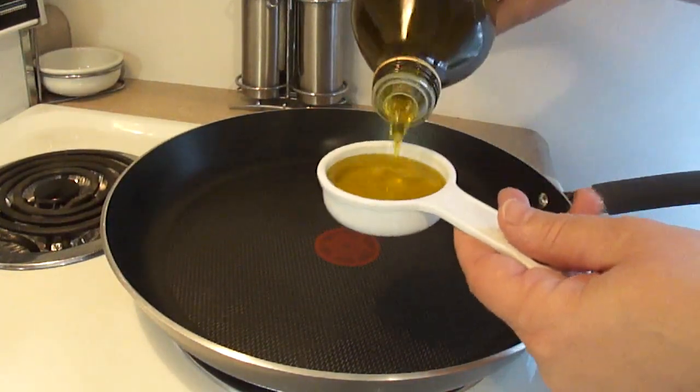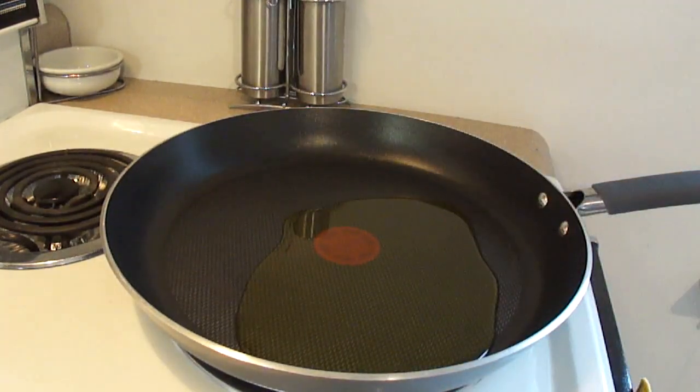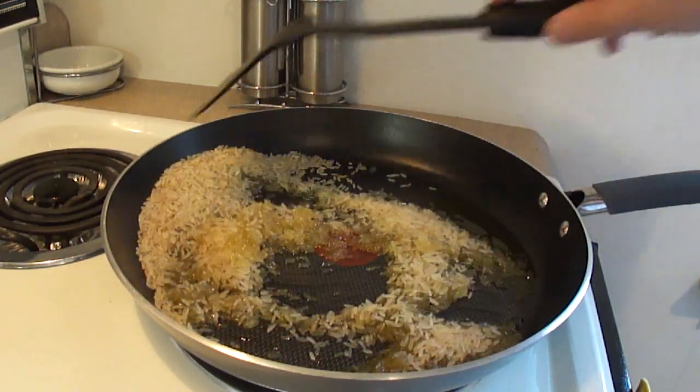Start off with a large skillet. Place in the skillet one quarter cup of extra virgin olive oil. Heat this over medium-high heat and add one cup of uncooked rice.